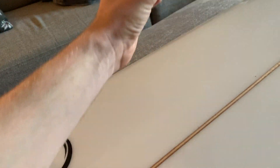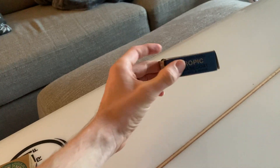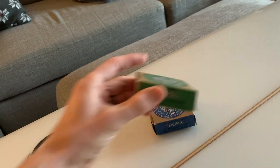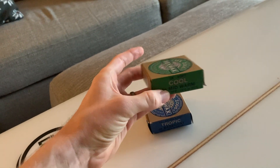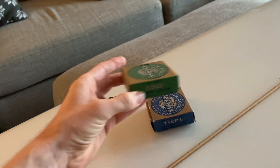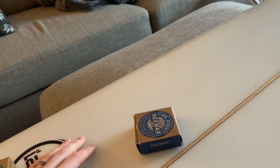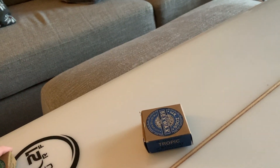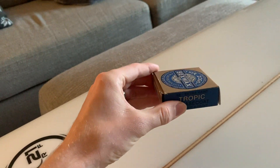I have another surfboard that I waxed maybe six months ago and I still have the same base coat on it. Every couple of times I go surfing I'll put a new coat of the top wax on, but once you have the base coat it'll take maybe two or three minutes just to put a little extra on to keep that grip.